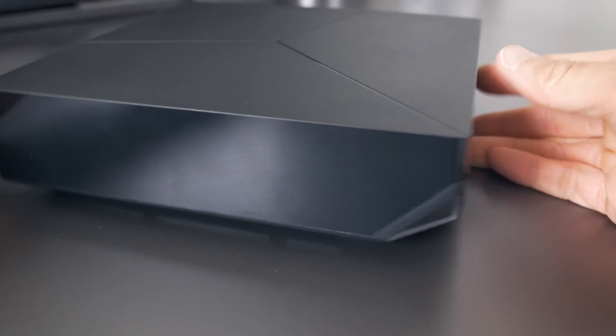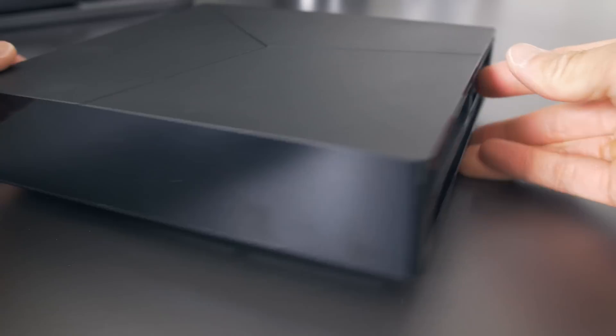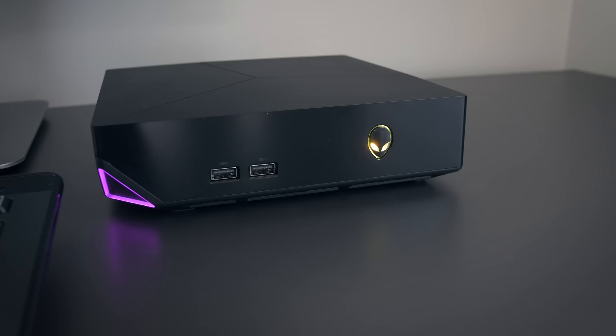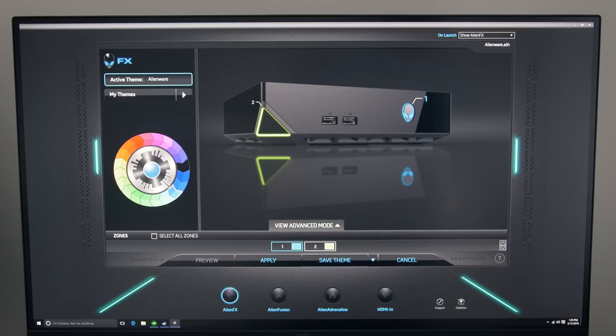The exterior of the Alpha hasn't changed. It looks pretty much like last year's Alpha or their Steam Machine. It's a black polycarbonate build with the Alienware triangle design up top. The shell is plastic, but it's densely packed and it feels pretty solid. There are two LED sections you can customize — the alien head lights up, and the little triangle area also lights up. Both are RGB and controlled by the Alienware software.